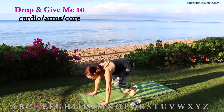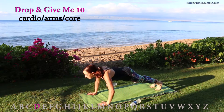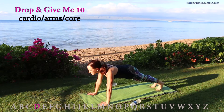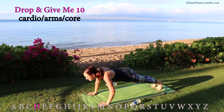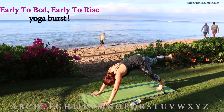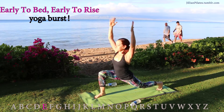Drop and give me 10. A plank is the best full body exercise. If you can't do a push-up, just hold the plank. If you can do a proper form push-up, this is when you're going to give me 10 of those. Keep your abs tight, keep your gaze forward. Early to bed, early to rise — this is our yoga burst.